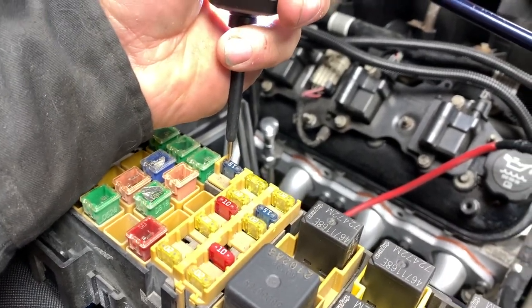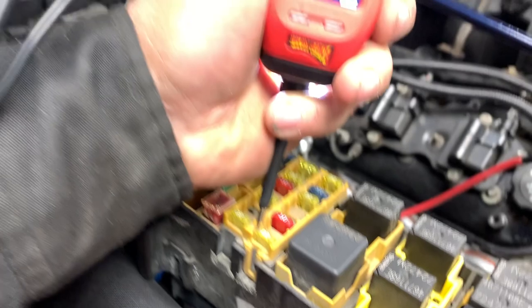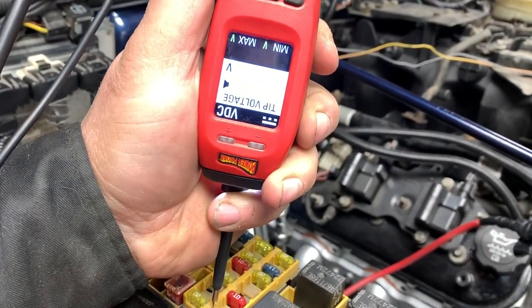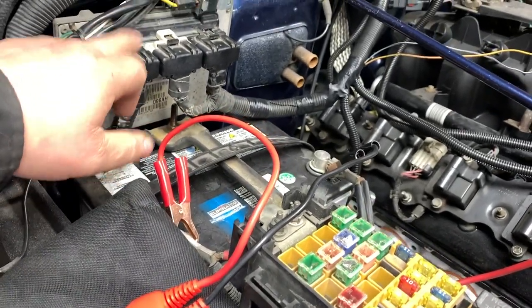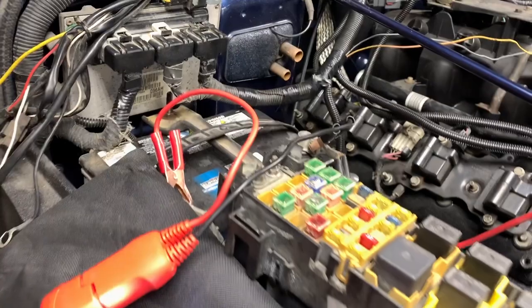As you can see, there's no power to the O2, no power to the injectors — same thing. There's nothing coming off because the computer's not giving us a signal to ground.